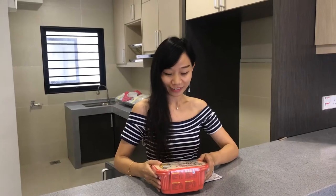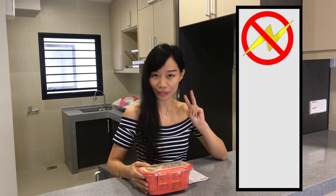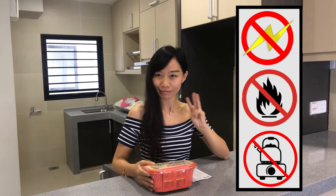I like this one. This is a self-cooking hot pot. I brought it from China — no need for electricity, no need for fire, no need for hot water.